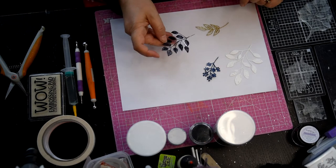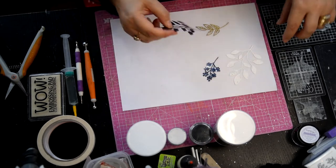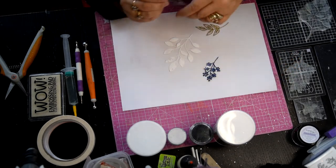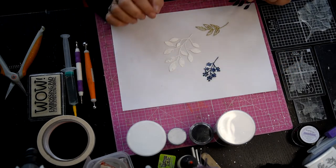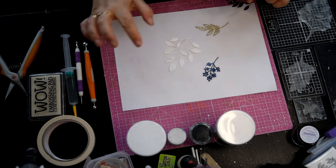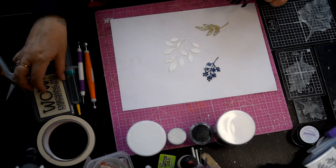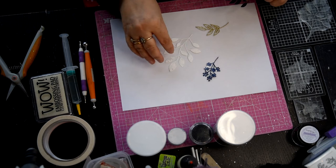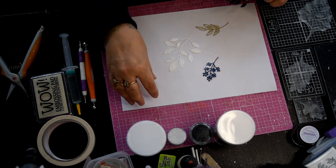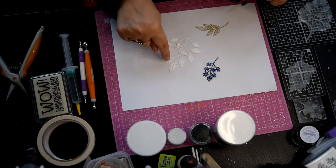So we'll do the black one first. Sometimes mine don't come out - they come out quite blobby. But I think the first time you do it, you stamp it, you've got a lot of the WOW embossing pad on it. But then once you've done it once, do it again and again and you'll find you can see the veins more.